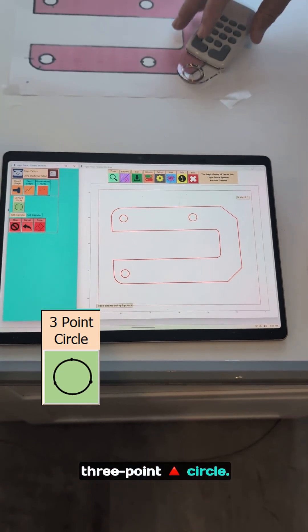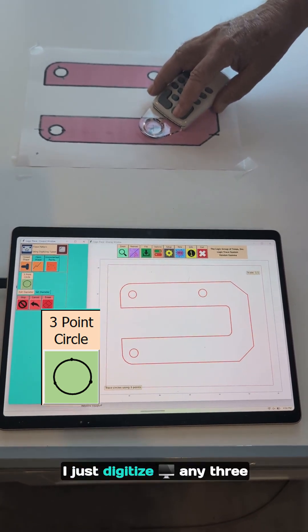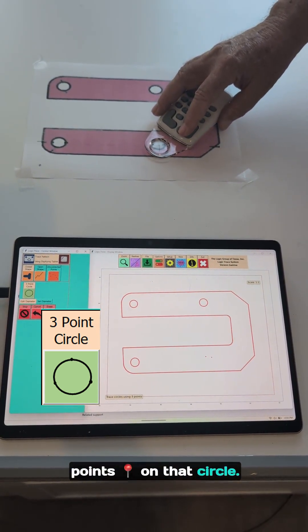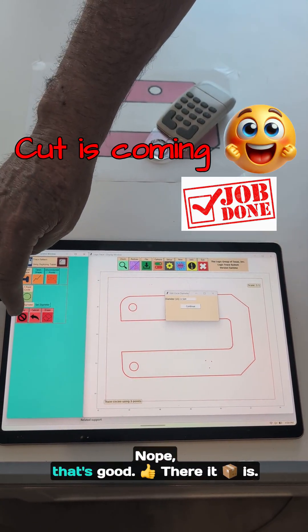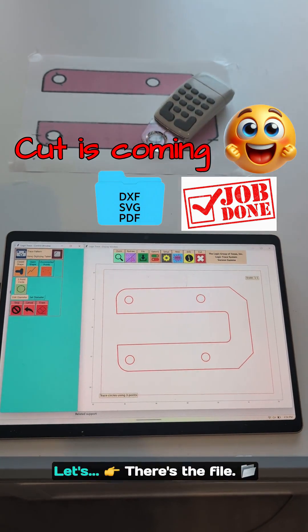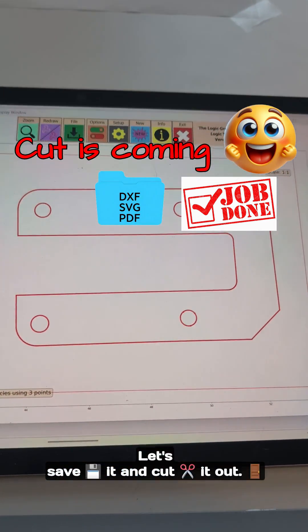I'm now going to do a three-point circle. I just digitize any three points on that circle and it will tell me what the diameter is. I can change it if I want — nope, that's good. There it is. There's the file. Let's save it and cut it out.